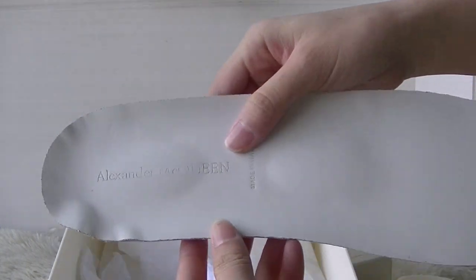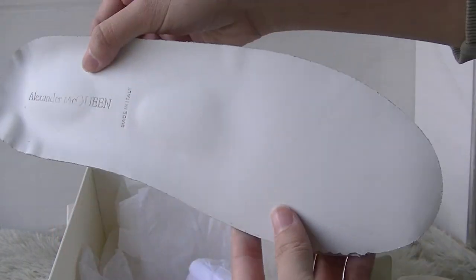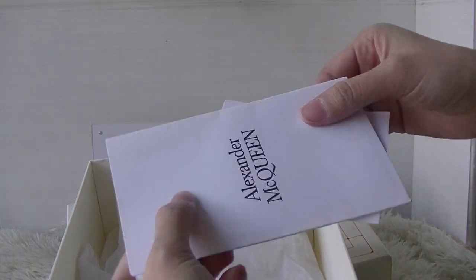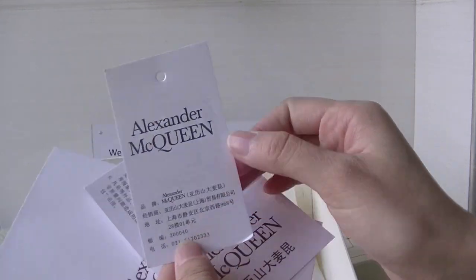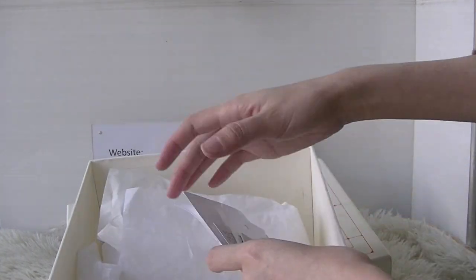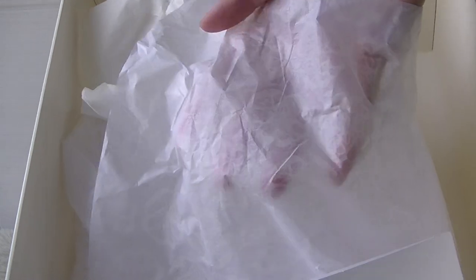This is the shoe insole. And here's the shoe. We also have the tissue paper.